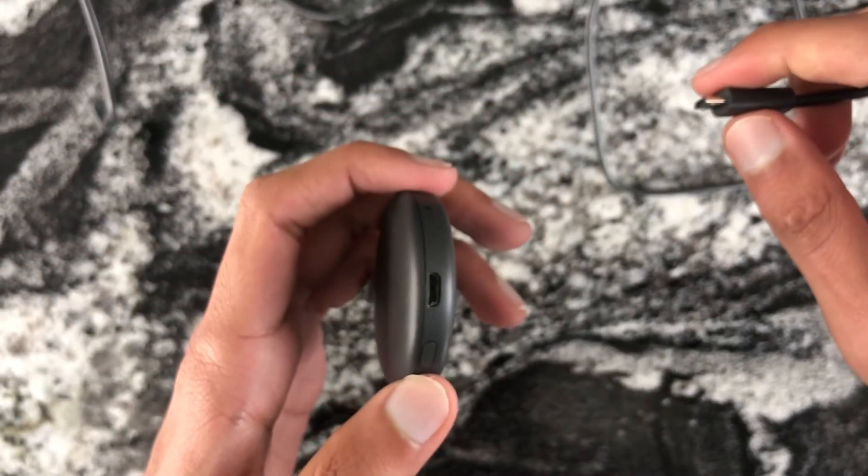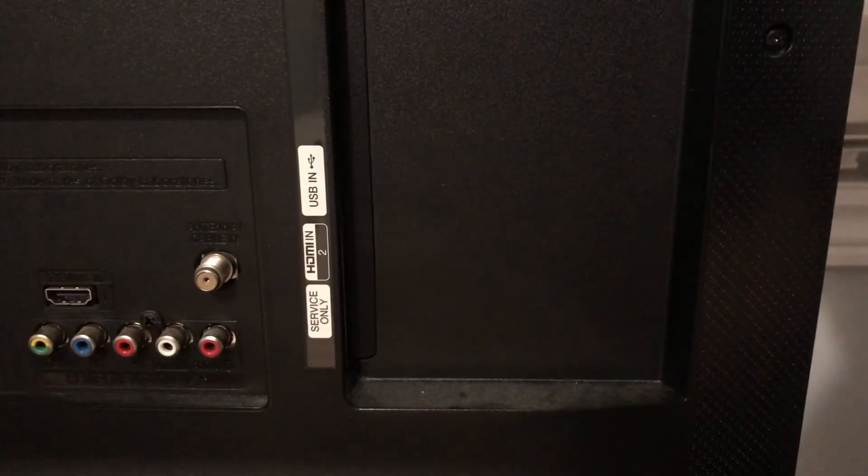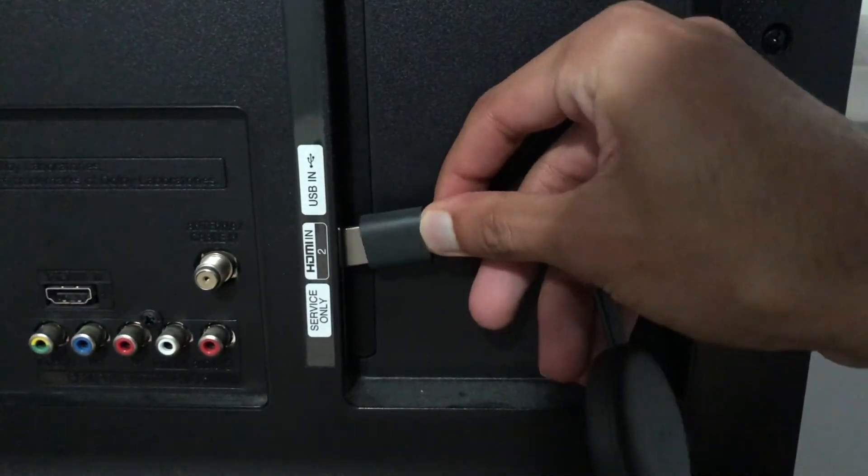The first step is to plug in the micro USB cable into the Chromecast. Next, plug in the HDMI end of the Chromecast into an HDMI port on your TV.